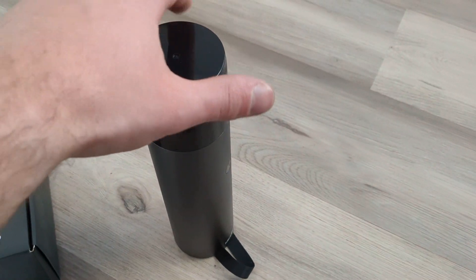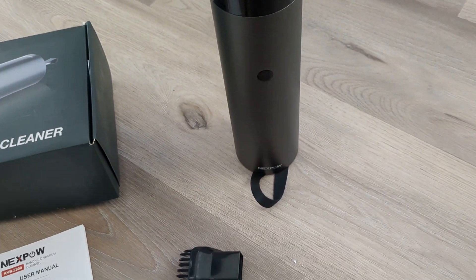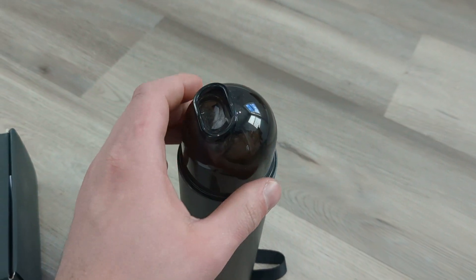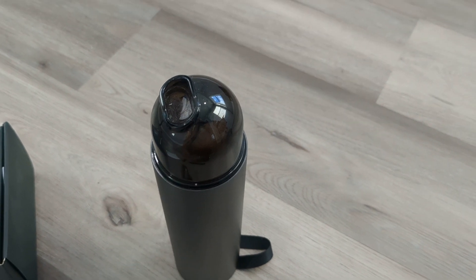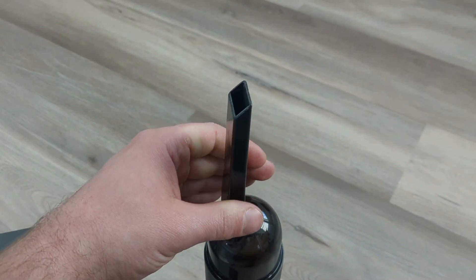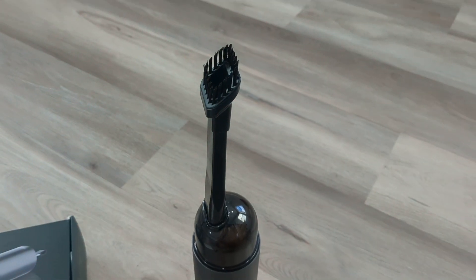Here is the car vacuum — it's cordless. It's got a built-in battery and it sits nicely right inside a cup holder inside the car. Over here is a cap which reveals the end, which is the dust and dirt collection part. You also stick your pieces into here depending on what you're trying to do.